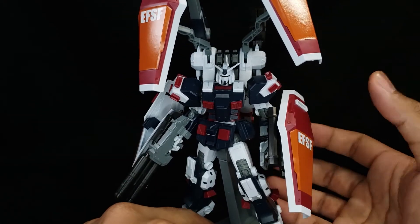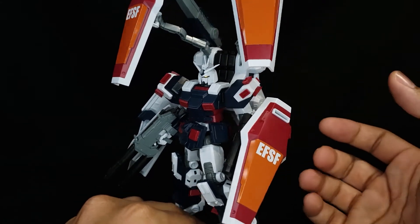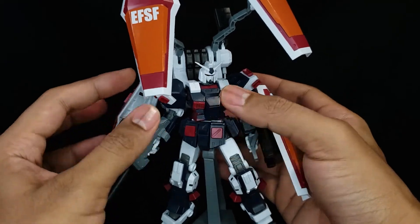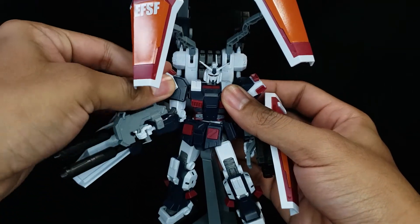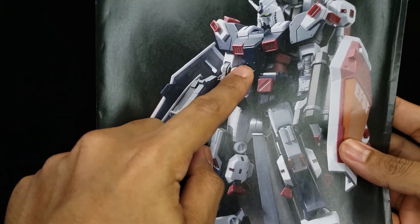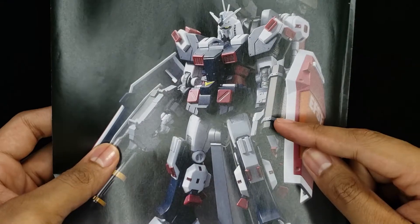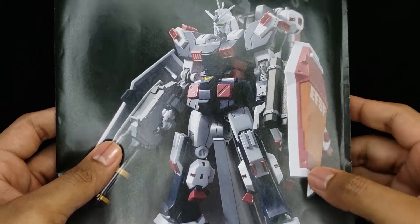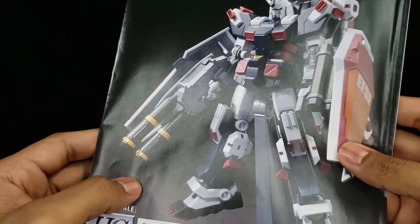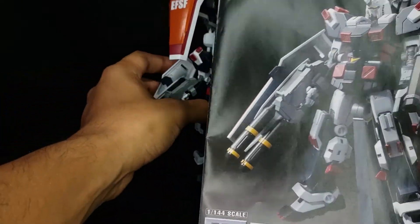Out of the box it does come with some color-correcting stickers. I didn't use hardly any of them other than for the shields and the eyes. I do plan on painting this guy — I think he's going to be quite the little challenge. If we take a reference to the manual, we have some yellow right here, some yellowing on the gun, and some gray parts around here as well.